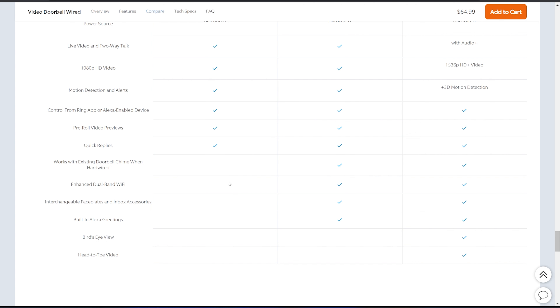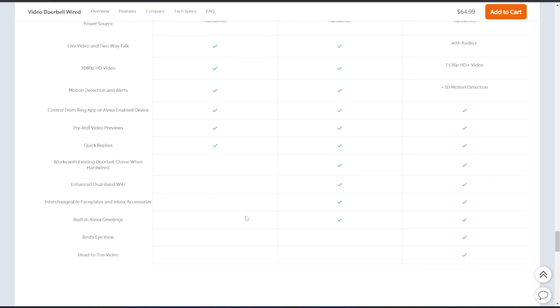Going back to the chart, the wired version only supports 2.4 GHz Wi-Fi, whereas the Pro 2 supports both 2.4 GHz and 5 GHz Wi-Fi for faster speeds. The Pro 2 also has interchangeable faceplates, which the wired doesn't. There's also built-in Alexa greetings, allowing the voice assistant to interact with people at the front door — though it's a bit gimmicky since most visitors are delivery people who aren't going to stand and wait to interact with Alexa. The last two Pro 2 exclusive features are bird's eye view and head-to-toe video.